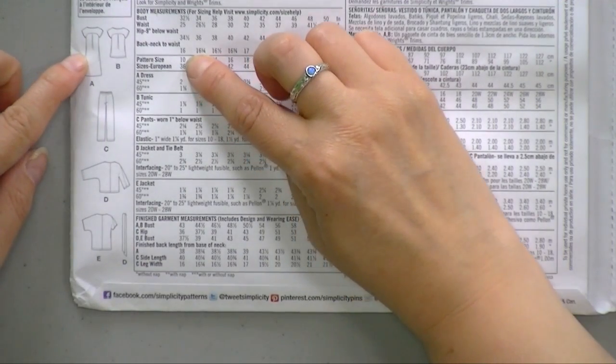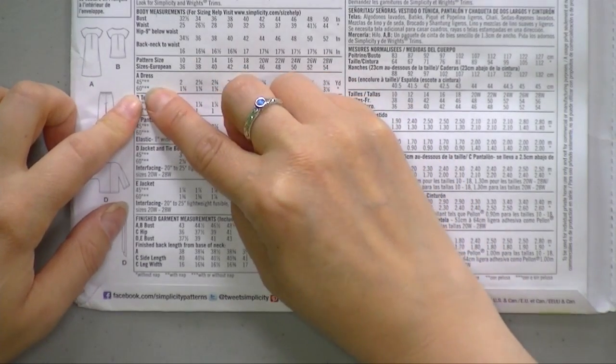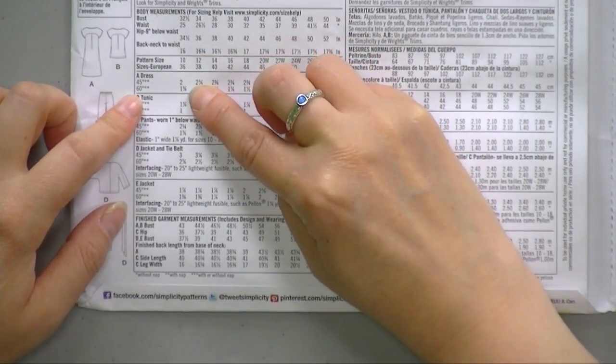The other thing I need to point out on the back of this envelope is that it says how much fabric you need for each garment. So if you are making a size 10 of dress A, you need two yards of 45-inch fabric. Fabric comes in two measurements mostly — it comes in 45 and it comes in 60, that's 45 inches wide and 60 inches wide. If you find the fabric that you really love, it'll say on the end of the fabric what it's made out of and how wide it is. If the fabric you love is 60 inches wide and you're making a size 10, you only need 1 and 3/8 yards.